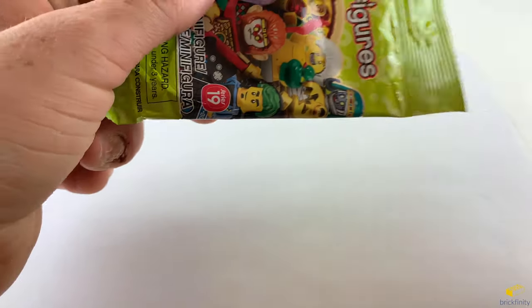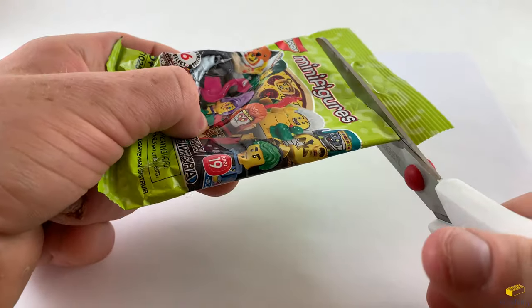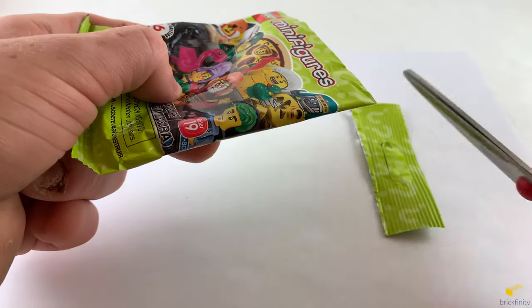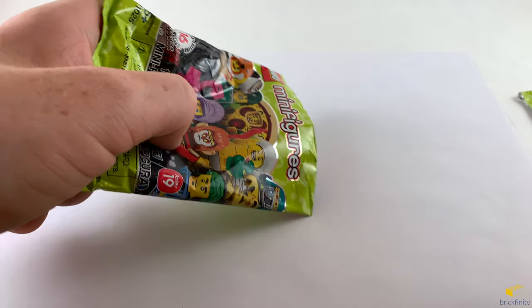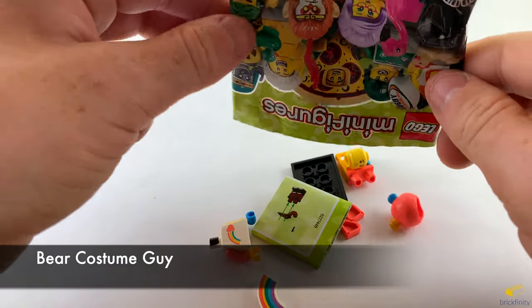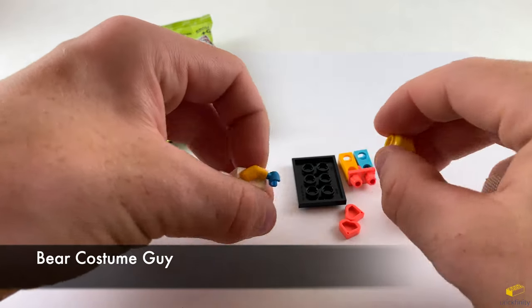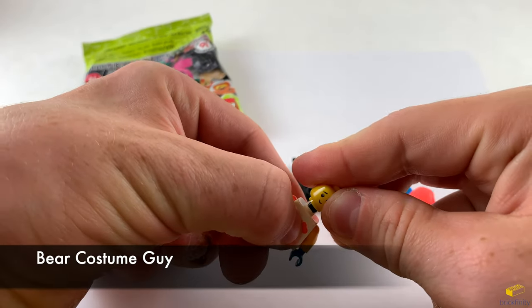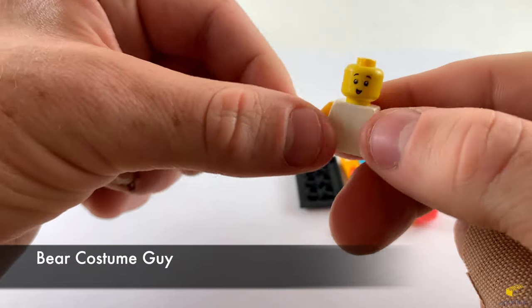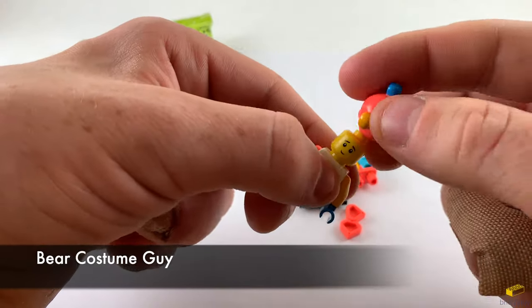Let's take a look to see what the first one here is. Just let me grab my scissors and cut it open. Hopefully I don't cut anything because some things have a lot of cloth. And it's the bear costume guy. This one has bright pastel colors. It comes with two 1x1 heart tiles. The face is like a little kid's face and it is double printed. The other side has a happy expression to it.